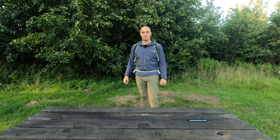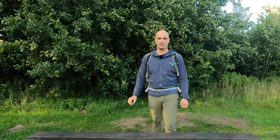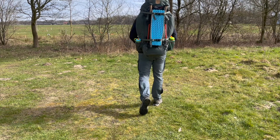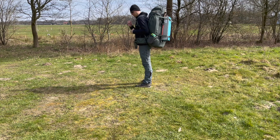Whenever I go camping, even if it is just for one night, I somehow always end up carrying a large backpack, at least 75 liters. It must be possible to slim that down. I will show you how I lowered my base weight and slimmed down my backpack for a summer overnight.